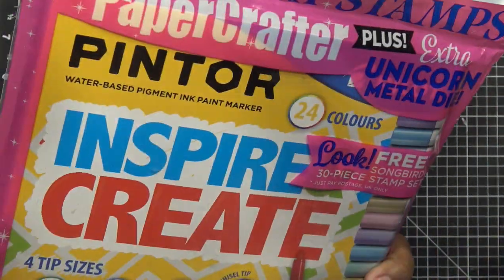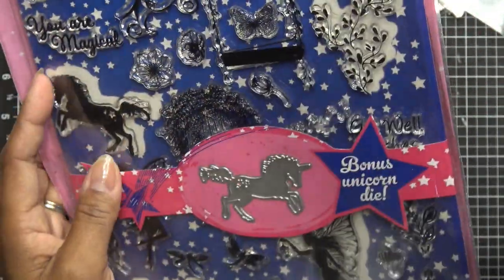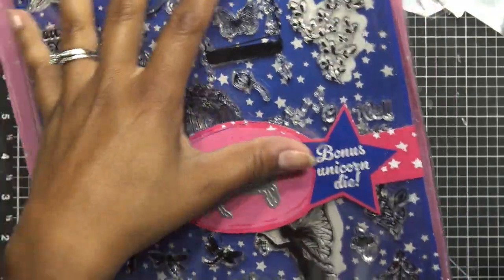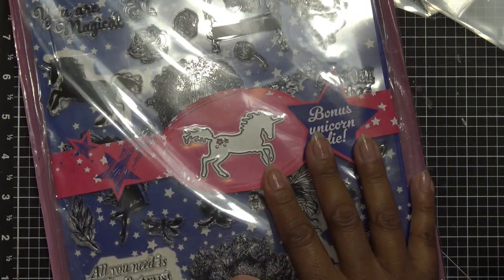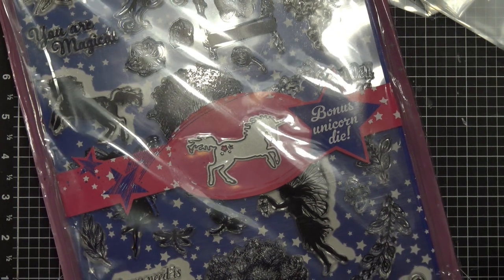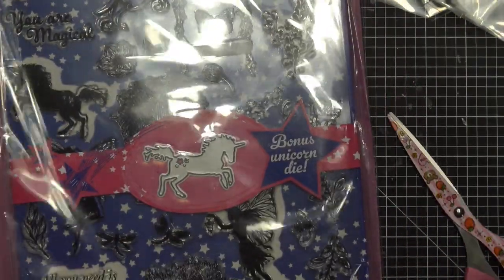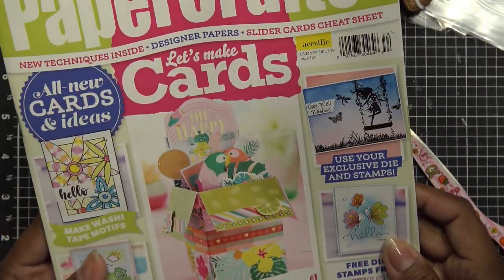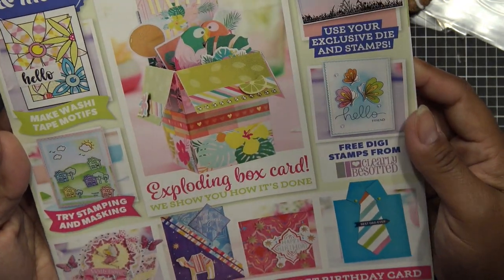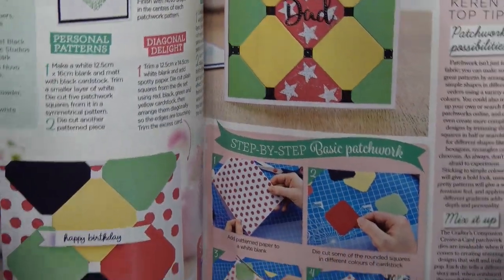This next one — Paper Crafter Plus — has a unicorn metal die, which is adorable, and a big stamp set. Honestly, you can probably find these stamps and even that die on AliExpress; they're made in China, super cheap, so they can include them in the magazine for free — supposedly — even though the magazine itself is expensive. This one was $16.99, which is on the lower side of what I normally pay.